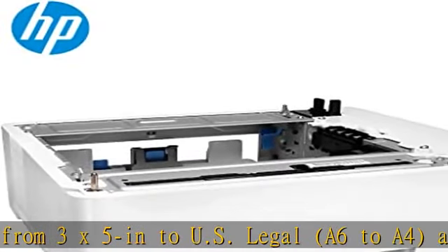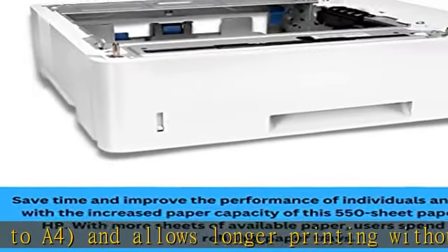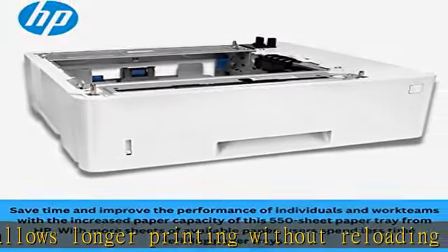What is in the box: HP LaserJet 550-sheet paper tray, user guide, warranty — 90-day parts only warranty. See the description to get this product today at the best price.